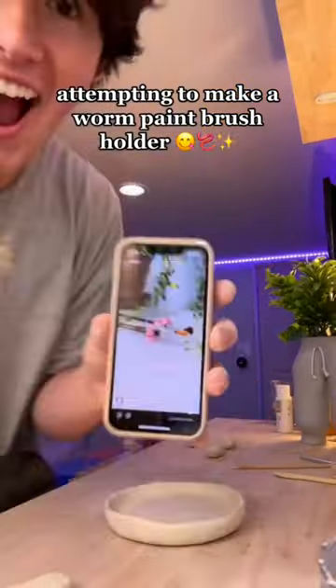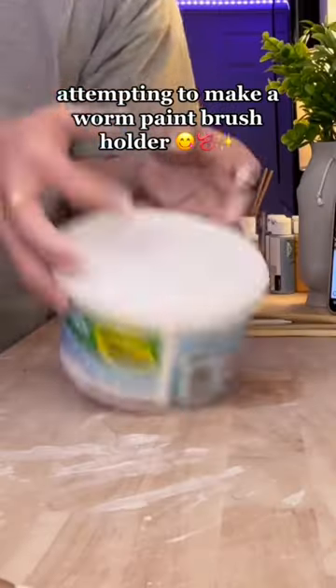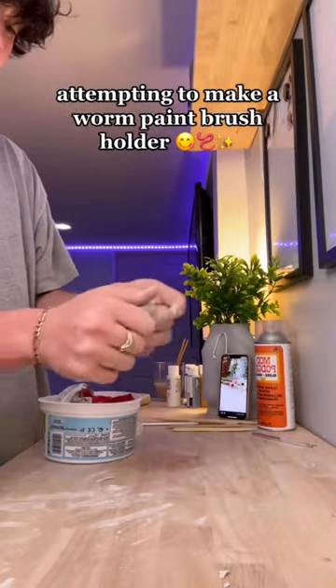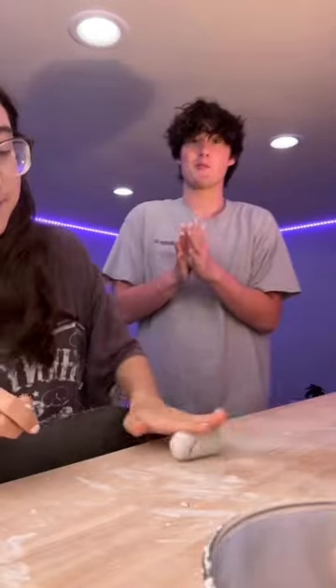I was just making something out of clay and my little sister showed me this worm paintbrush holder. Whenever I paint anything I always steal my girlfriend's paints because she has like 5,000 different colors and I have absolutely none, so I was instantly like — I gotta make this for her.